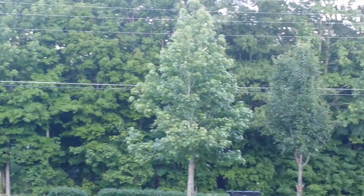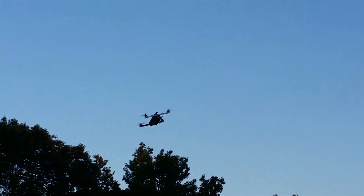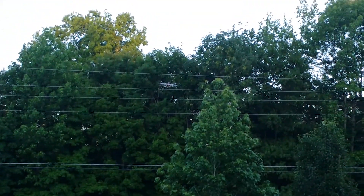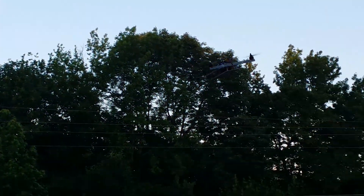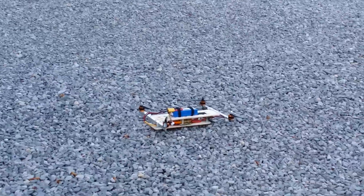Whoo! The throttle is very touchy — I'm afraid to send it high because I don't want everybody to help me find the front of it. There you go buddy, we did it! She's down. Yay! Stop, stop, stop.